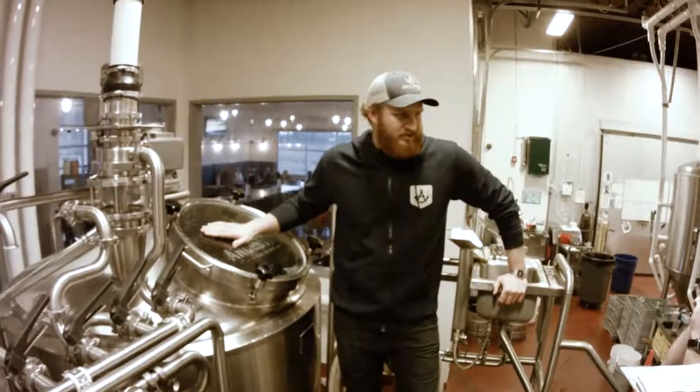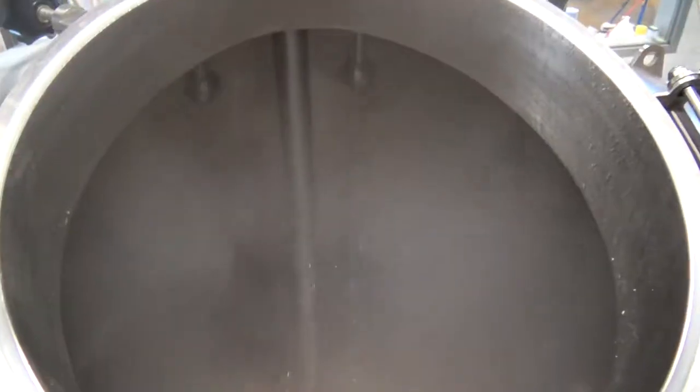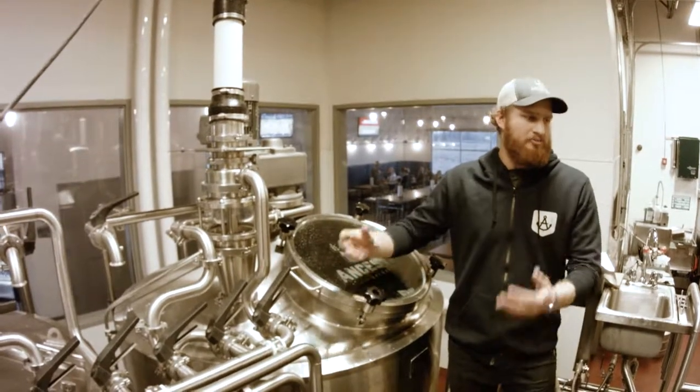So this here is our lauter tun — this is where we separate out the liquid from the grain. We also do a process called sparging here, where we rinse with hot water to help get as much sugar as possible out of that grain.